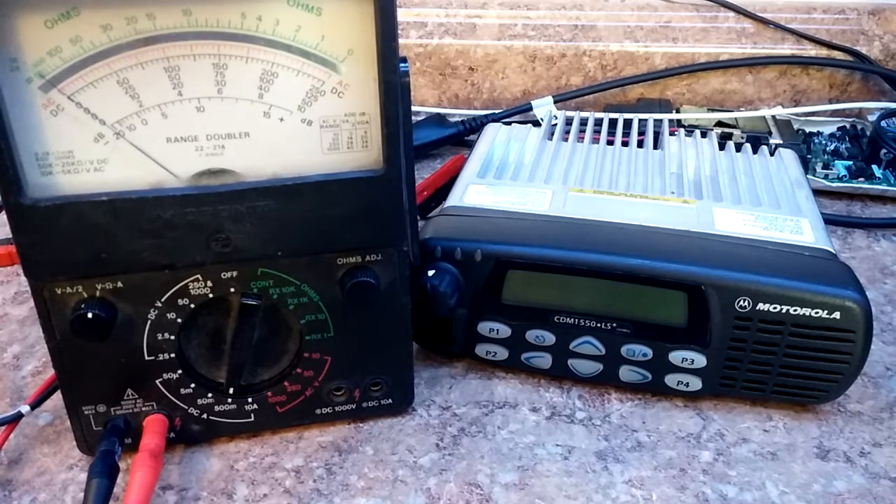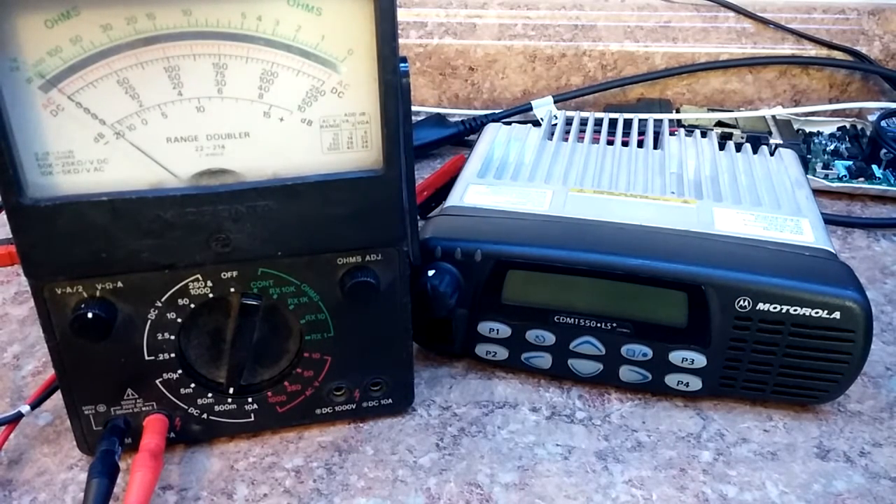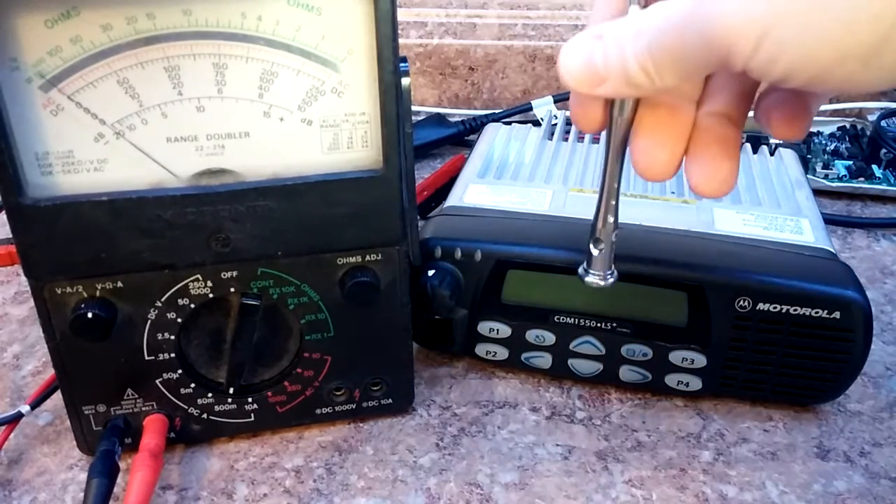Hi, this is Brian, W9CR, and I am going to demonstrate why the WERIS series of radios — the professional series, also known as the CDM 750, 1250, 1550 — right here, make very good repeater radios.